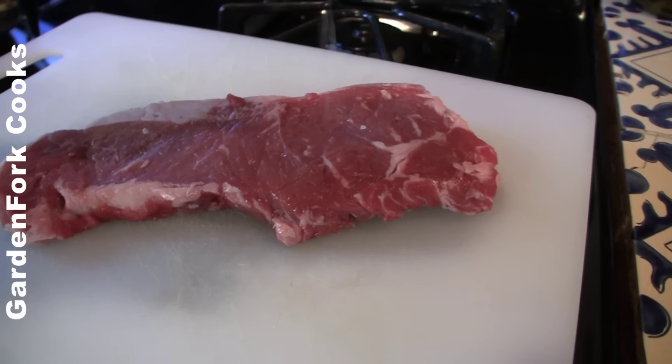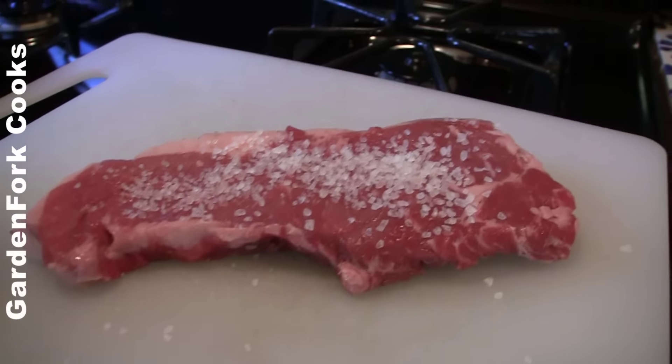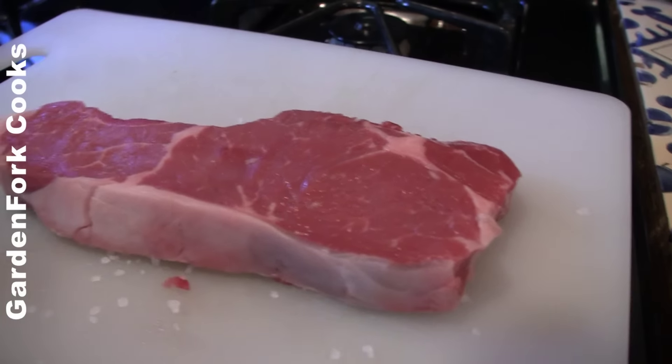Today on GardenFork, learn how to cook a really great steak in a fry pan on your stove top. Stay tuned. Hey everyone, I'm Eric Rocha, welcome to GardenFork Cooks. Today I wanna show you how to cook this — the steak.